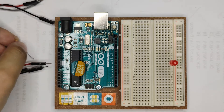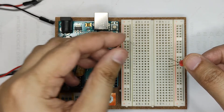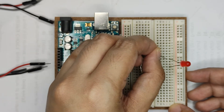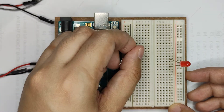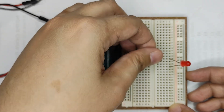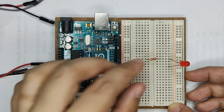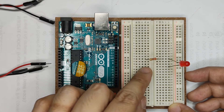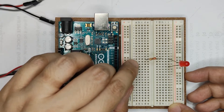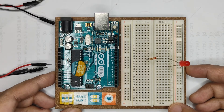Next is our resistor. Since this is our anode, you can connect it anywhere in the same row, because those points will still carry the anode signal. Even though the middle of the breadboard is not continuously connected across sides, by using the resistor, the points at row 14 will be connected and will belong to the anode.